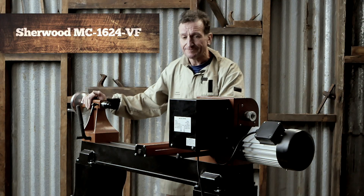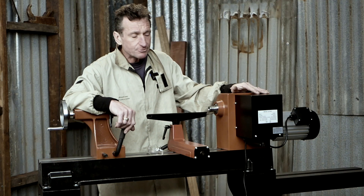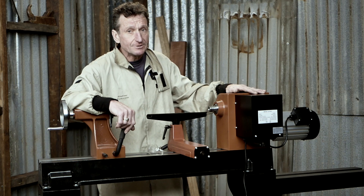Well, it's not little, it's big. And it has got quite a few features that are going to keep you turning for years and years to come. This lathe is designed to perform in a different manner to other lathes. We'll talk about that in more detail later on.